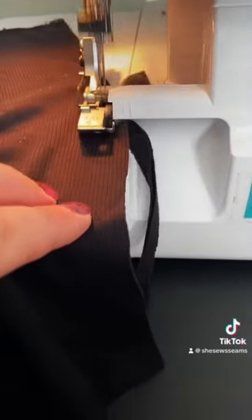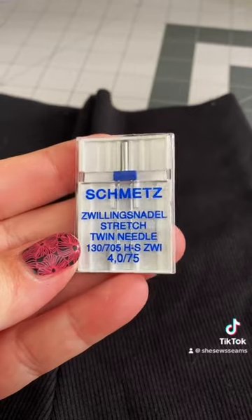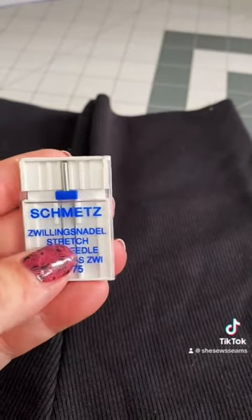Turn the shorts right side out, and you will have the bottom. With a half-inch hem, turn towards the inside using a stretch twin needle.